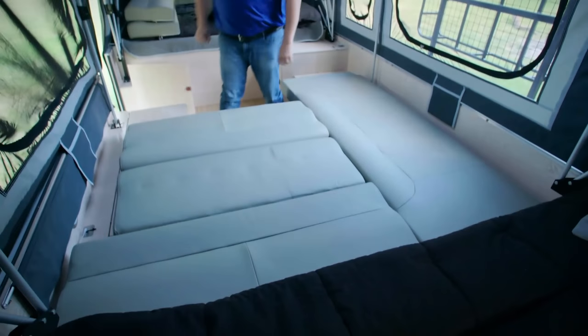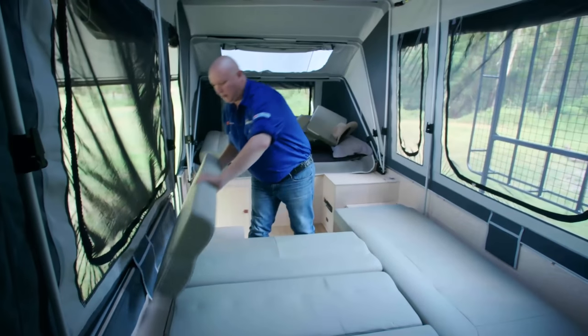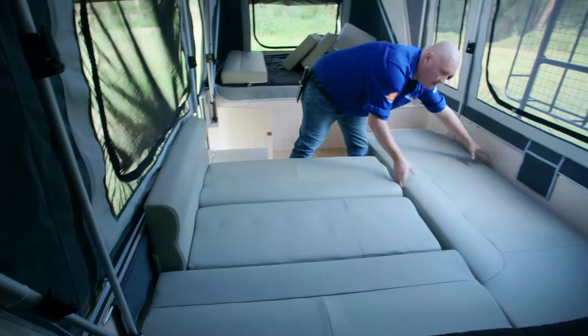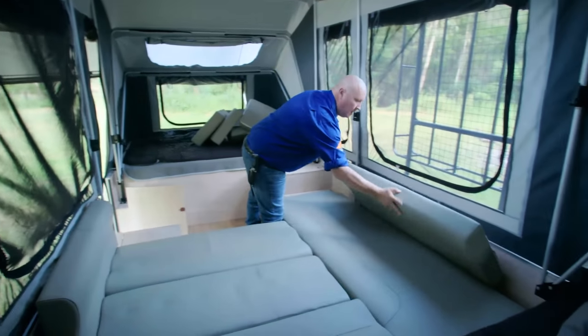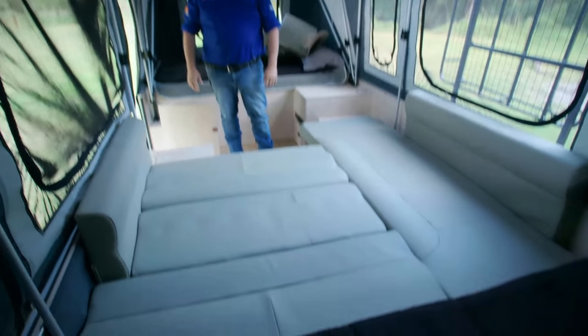You can see it's starting to take shape nicely. Slot this one in here — a bit of a shove — nice and tidy. There it's in. Now you've got a beautiful double bed for the kids.